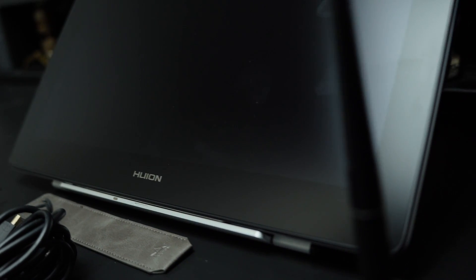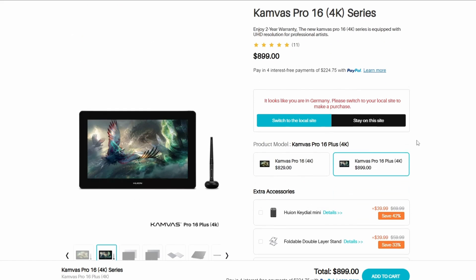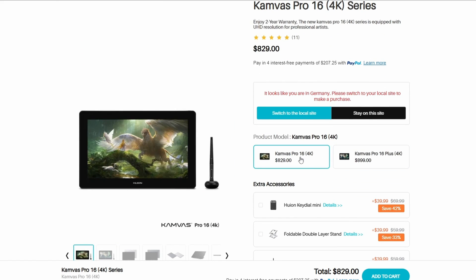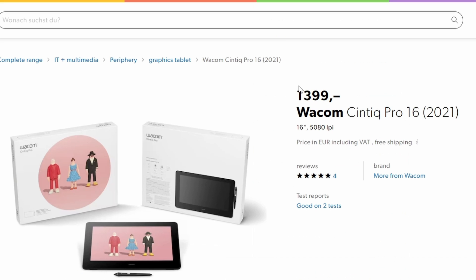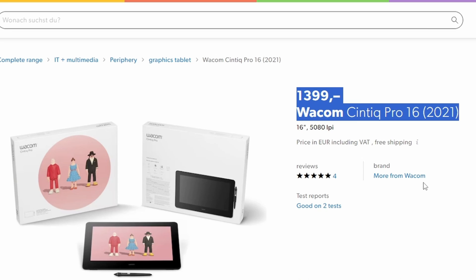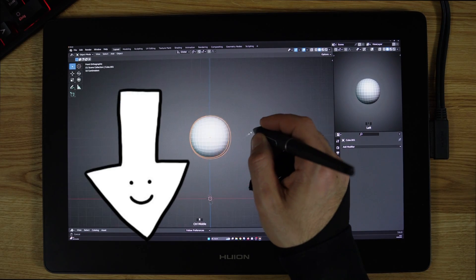All in all, this is a great tablet and I'm glad that I had the chance to test it out. This is not a cheap tablet, but for the results that you can get, I believe the tablet deserves the money. If you look at the competitors, the prices are not even cheaper than this tablet. If you are interested, go check out the link down below or the first comment.